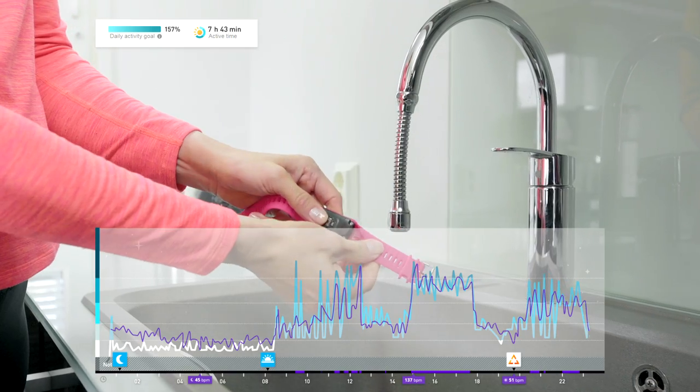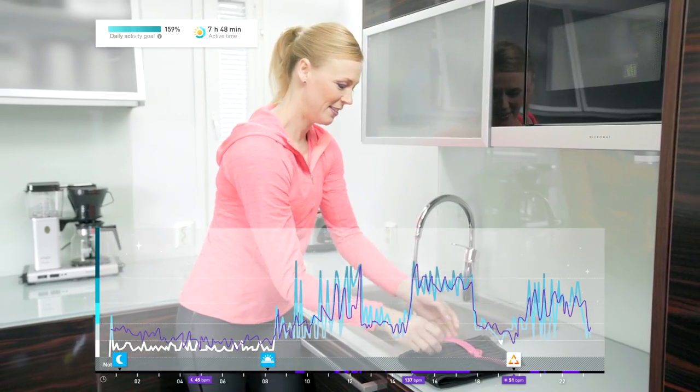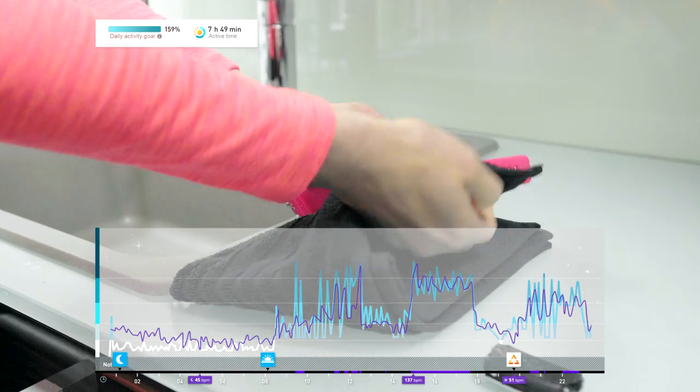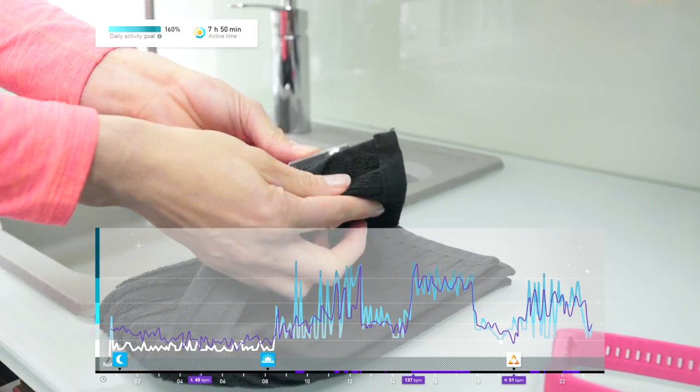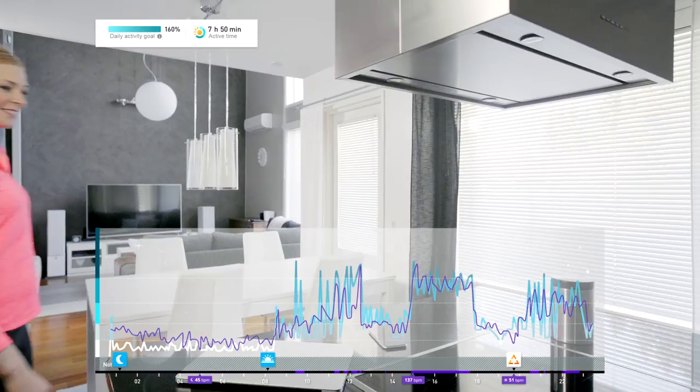You should regularly wash the device, the wristband, and the skin on your arm, especially after you've been sweating. If your Polar device has a removable wristband, remove the device from the wristband and wash them separately. Use a mild soap and water solution and running water.